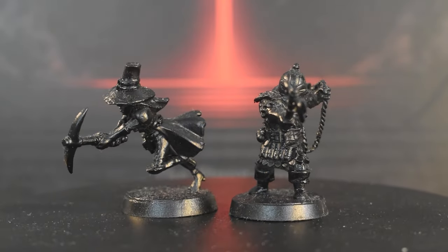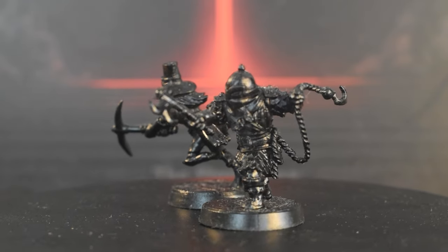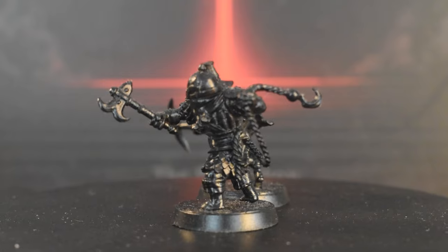I'm Reginald Gakington, and you can call me Reggie, and today I'll be continuing a painting journey through the miniatures of the Darkest Dungeon board game by Mythic Games.